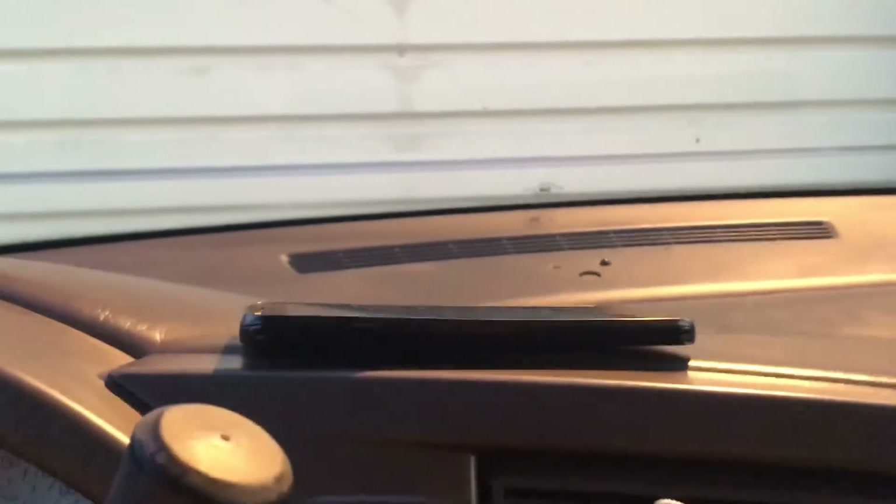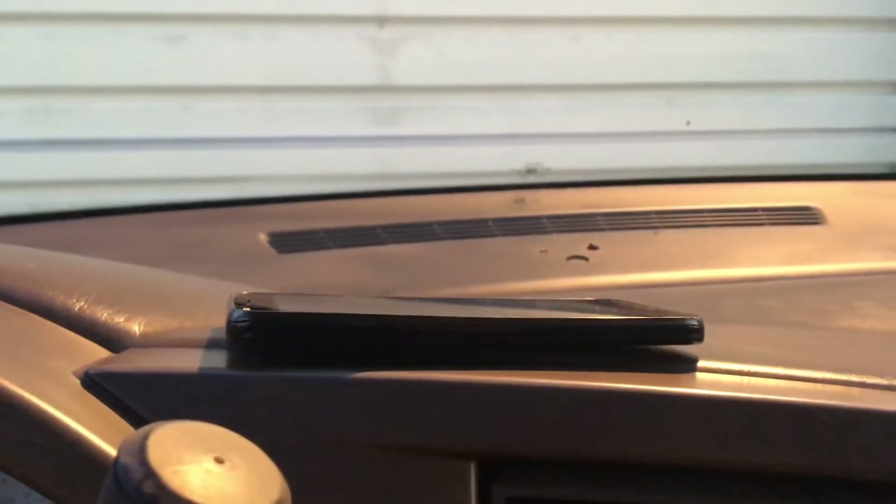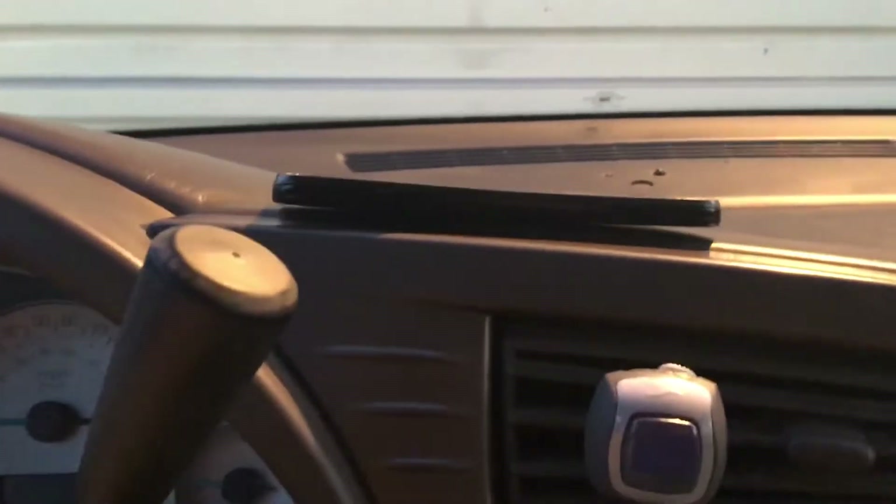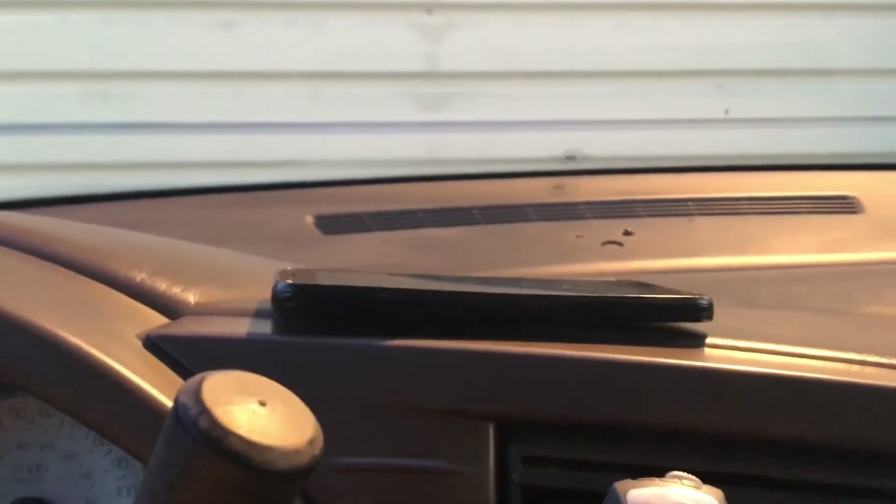That's a hell of a bend, and it's got a twist going on to it — you can see that in the camera. I just got to laugh. It's an old ZTE phone, but wow. Wow.